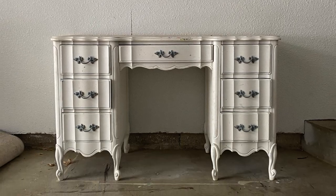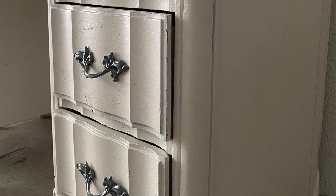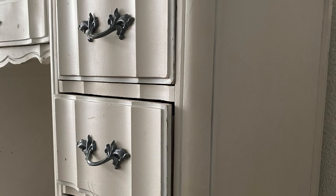Hello everyone, welcome or welcome back to my YouTube channel. If you are new here, my name is Heather Lewis. Today we are going to be making over the third piece to the set. This piece is a French provincial desk — it has six spacious drawers and a lot of beautiful curves. I'm so excited about this piece.